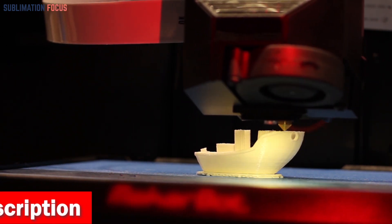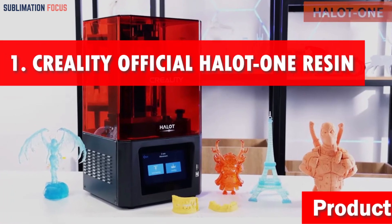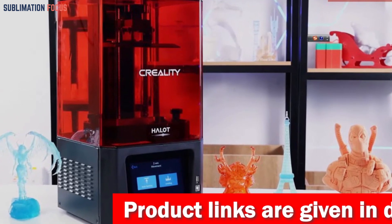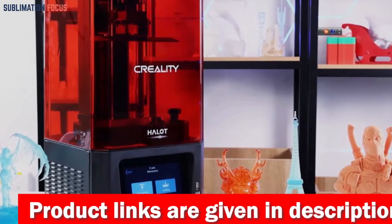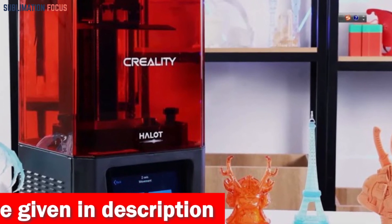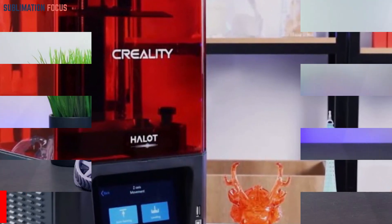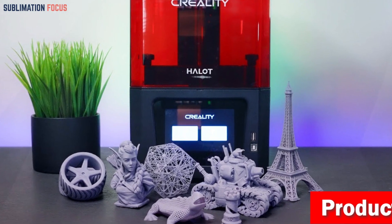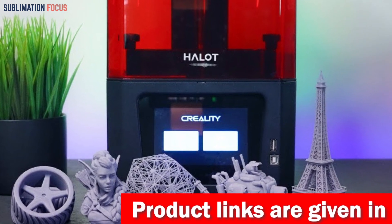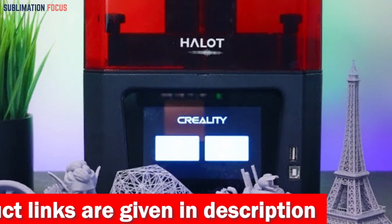Number one is the Creality Official Halot One 3D printer. The Creality Halot One resin 3D printer is an optimistic choice under a $200 budget. One standout feature is its integral light source — this self-developed optical system brings 20% higher precision, 30% higher uniformity, and a staggering 80% higher saturation. Say goodbye to uneven curing and overexposure issues that can ruin your prints.